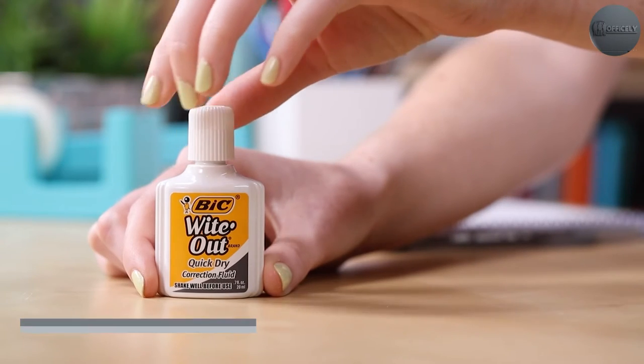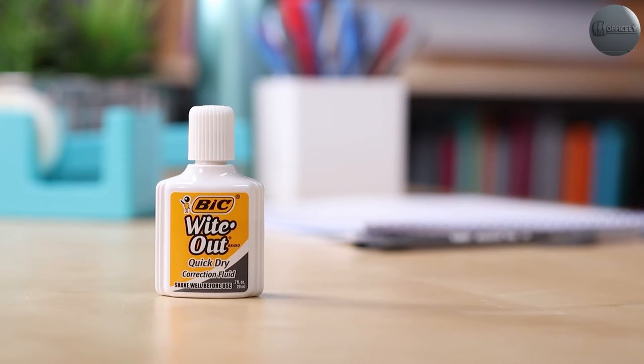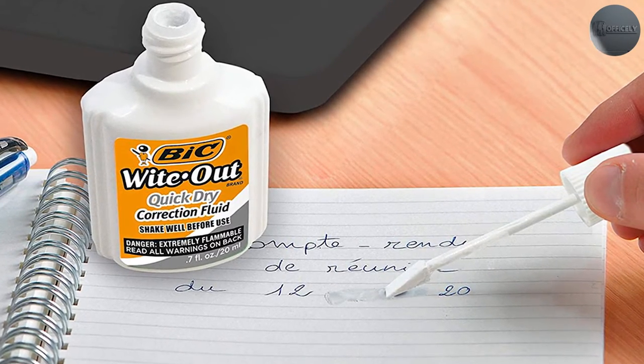Correction fluid is a liquid substance that is used to cover up mistakes made while writing. The most common brand of correction fluid is Whiteout, but there are several other brands available as well. It typically comes in a small bottle with a brush applicator.